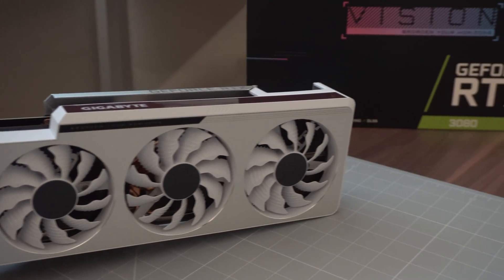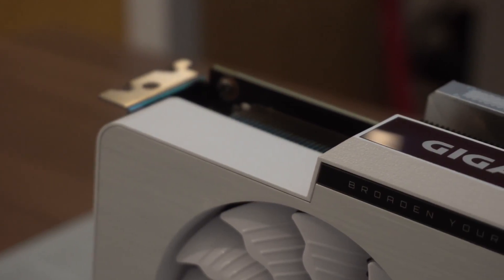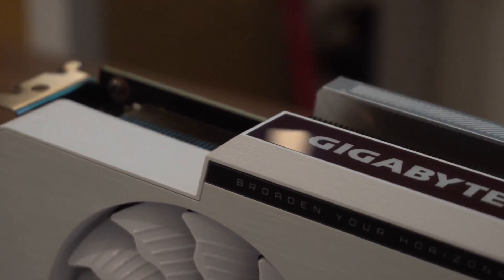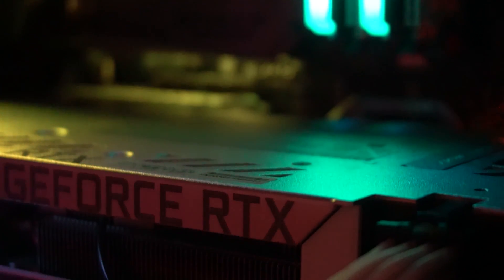This GPU was built by Gigabyte for creators, which doesn't mean much besides the fact that creators like to film their graphics cards and computers, much like I'm doing now. For the design team this means clean lines, no weird geometric patterns — looking at you ASUS — and colours that are going to complement LED lights within the case, but without forcing grotesque RGB down the customer's throat. And I feel like they've really delivered on that.